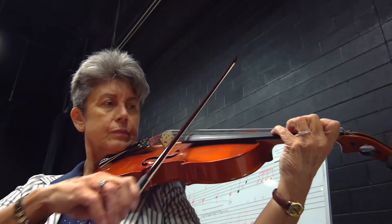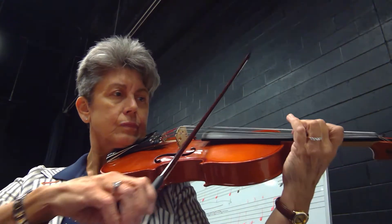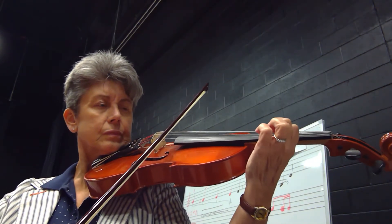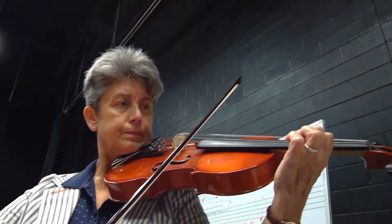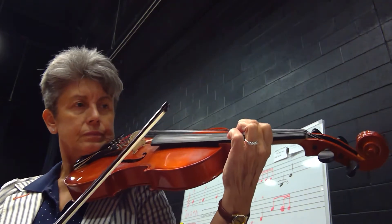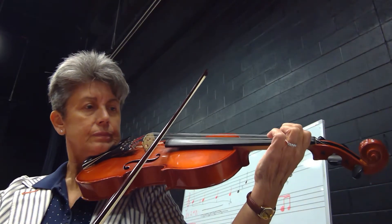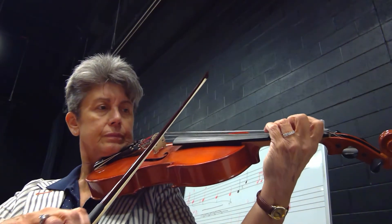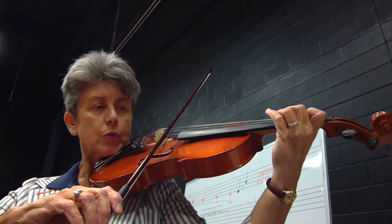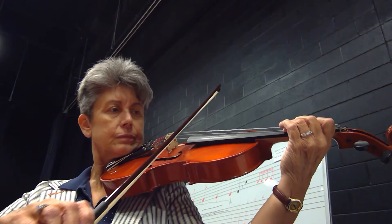First finger, now shift. Twenty-four. Two, three, four, shift.